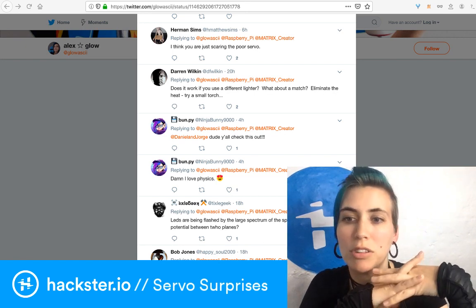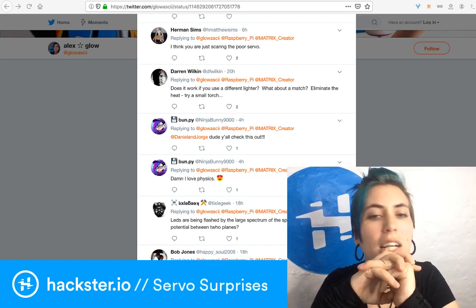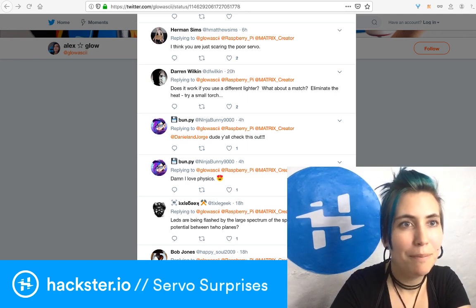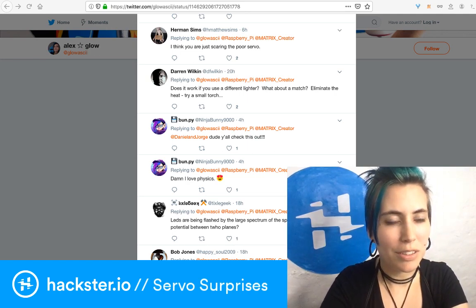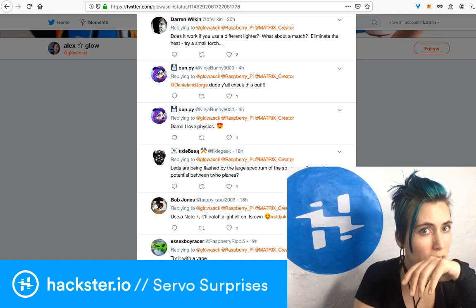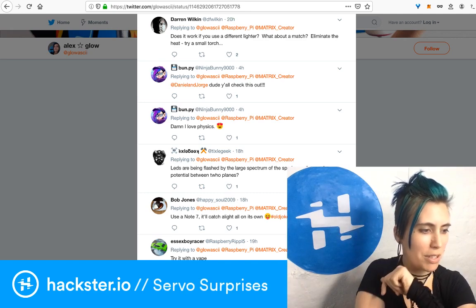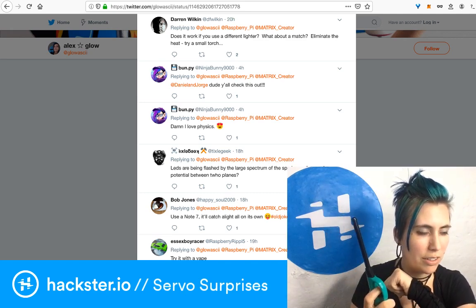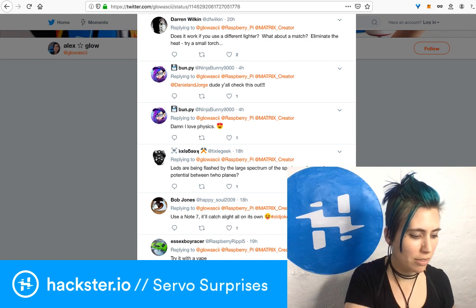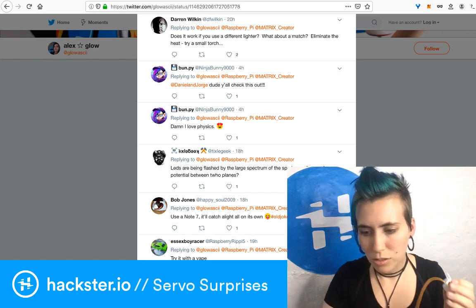Kevin William Dimmick says to run a capacitor on the servo. Darren asks if it works with a different lighter — we tested with the grill lighter with the piezoelectric trigger, and we established it works, but not as well. The distance has to be way closer — from a foot away it doesn't work, whereas this one works from like two feet away.